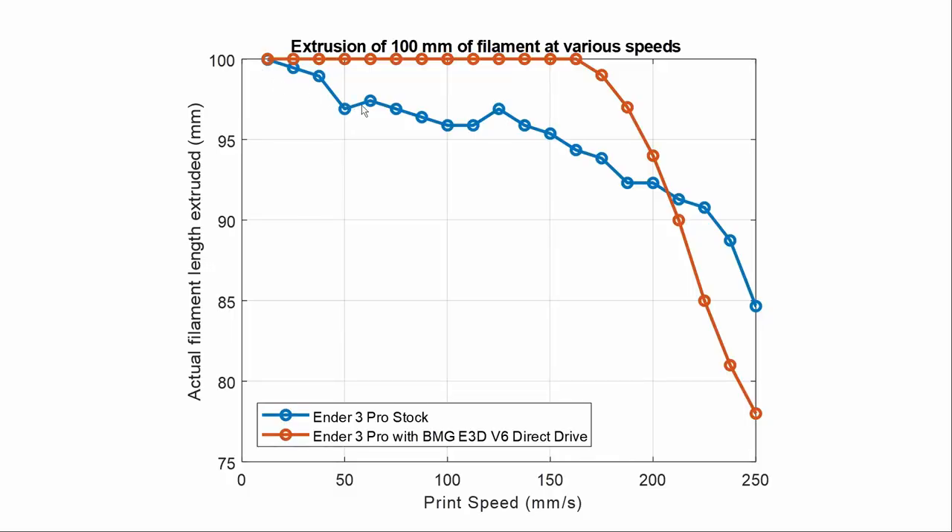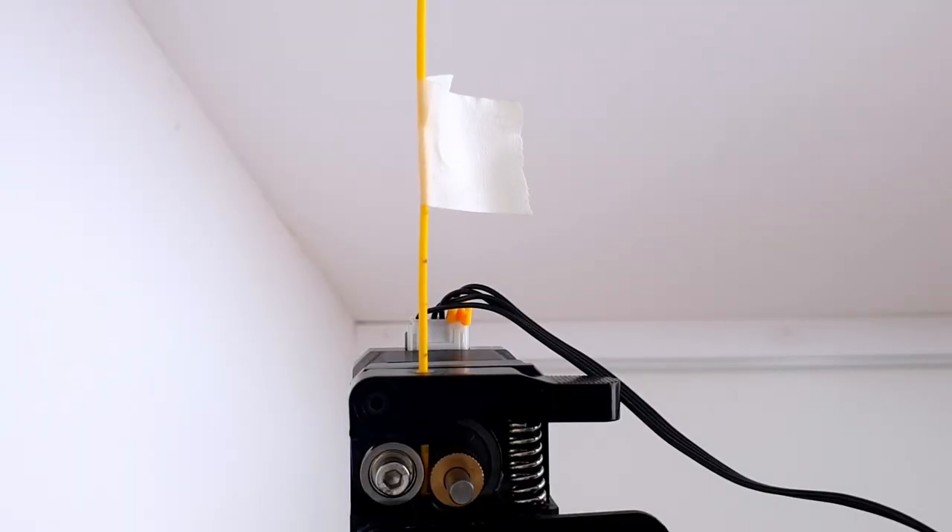The blue curve shows the Ender 3 Pro stock extruder and hotend. It can be seen that the extrusion is influenced by the print speed — the faster we print, the less extrusion. This is because increasing print speed increases the pressure in the nozzle. The extruder has to push against this pressure, and without sufficient motor torque and firm grip, filament slippage occurs and the printer extrudes less than requested.